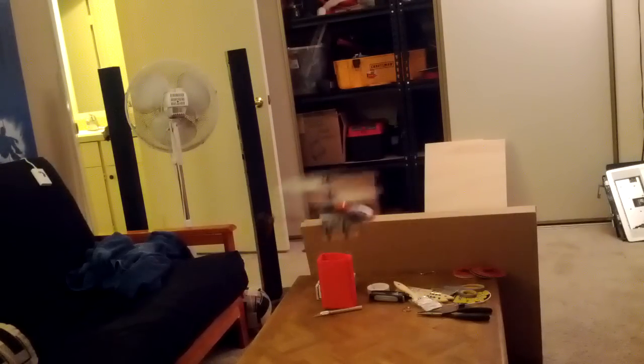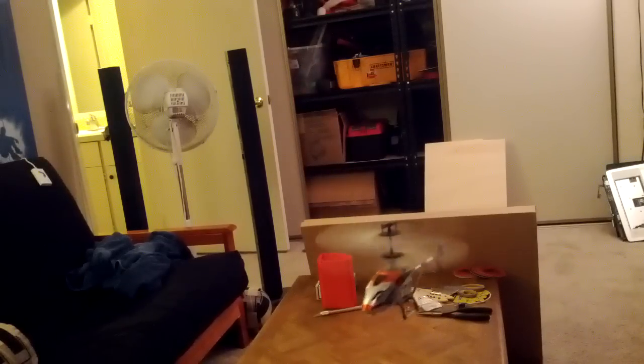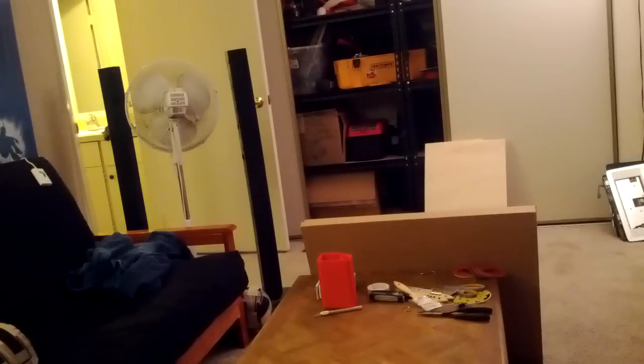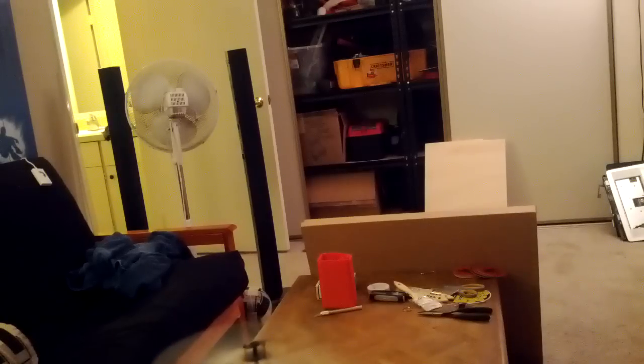So, this is flying and working. My plan is to hopefully print more parts for this and slowly replace them until I've got an entire 3D printed helicopter.